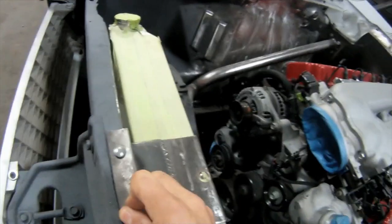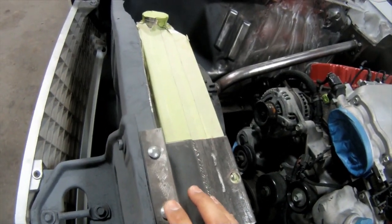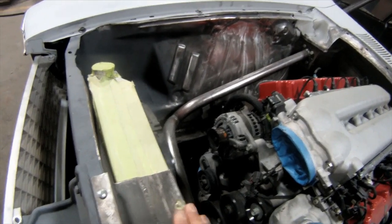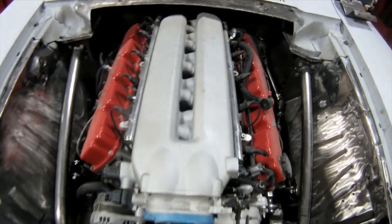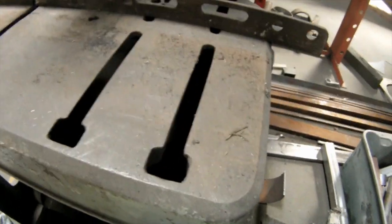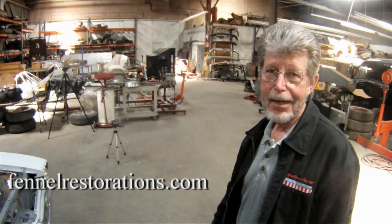First we're gonna get the radiator out of this thing. This is just a temporary bracket that I made to hold it in, so I'm just gonna go ahead and yank this out to keep it safe. That there's Mike Fennell — this is his shop. Thank you, Mike.